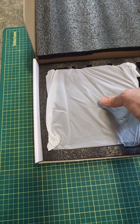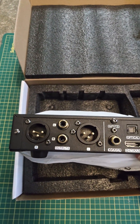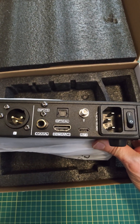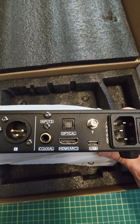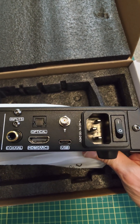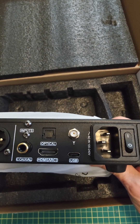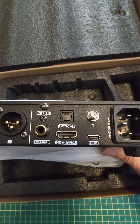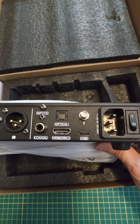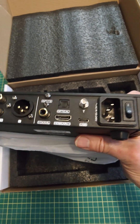Let's look at the back to start with. We have both balanced and unbalanced outputs. For digital inputs we have a coaxial in the RCA there, the Toslink optical, the USB-C input which we assumed would be here, as well as the connection for the Bluetooth antenna. And finally we have an HDMI ARC input — not I2S but HDMI, so if you are incorporating that with your home theater system, and of course the IEC inlet. Lots of neat stuff there.